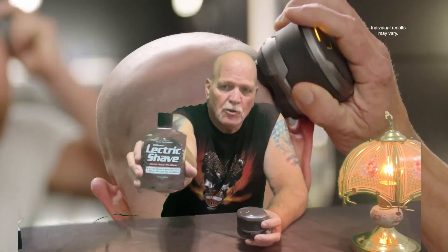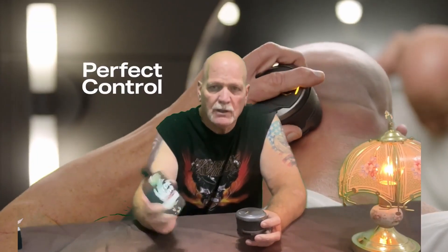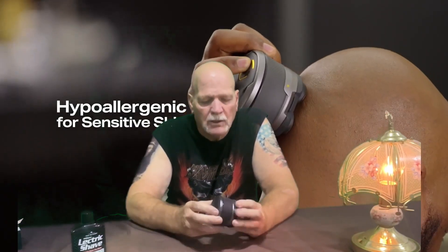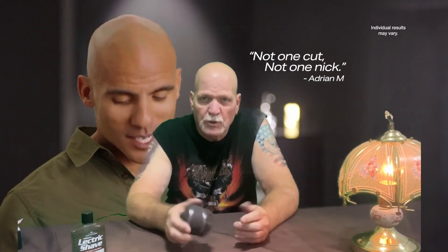What I found helps out is good old electric shave by Schick. I used to use Williams electric shave. Splat it on your face, your hair, my head — gets it all nice and stiff and cuts it a little bit easier. Then halfway through, I clean this thing out and put it back on and redo it again.